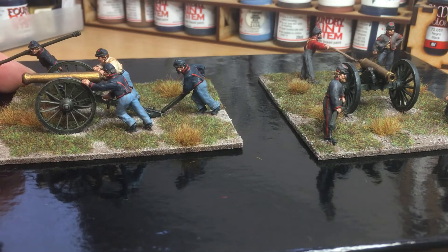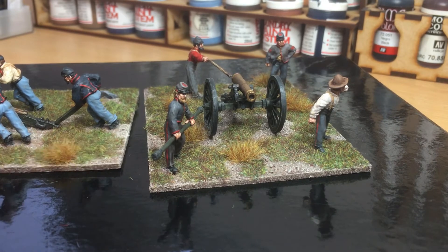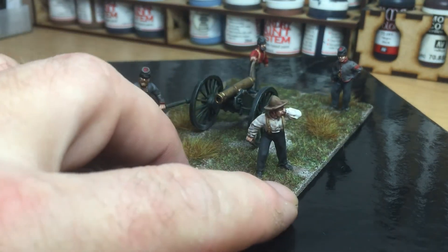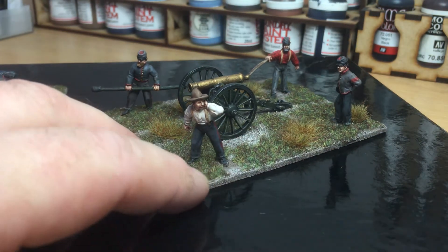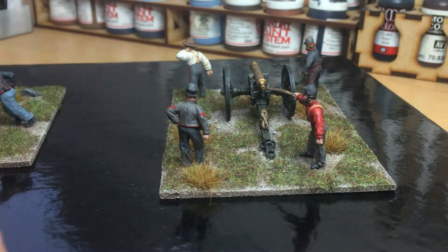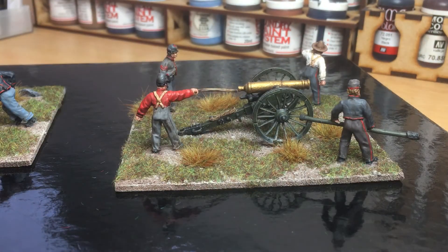So that's the Union one. And the Confederate one — it's a firing set. Let me move the camera along a little bit. Again, very nice, really enjoyed painting these guys, some nice figures. The guy covering his ears is a great touch, as it's a gun firing. There are a couple of figures in shirts rather than jackets as well, which is quite nice. There's an NCO here as well — very enjoyable, quite pleased.